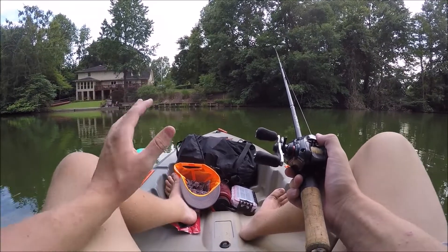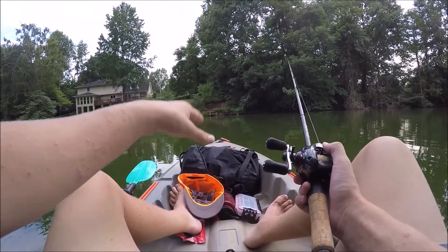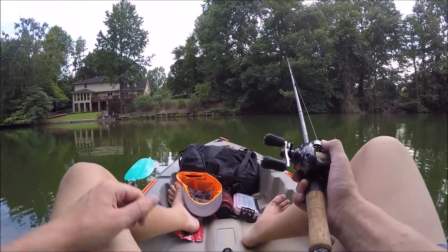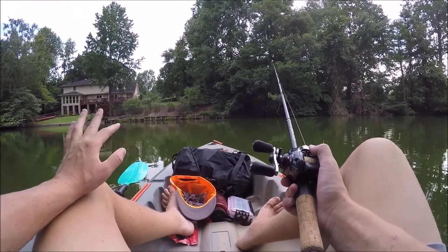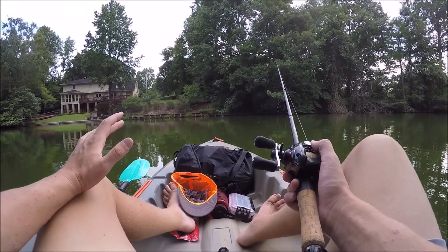Hey guys, it's Sam from Arons Outdoor, and today I am doing a little bit of fishing on this Lifetime Teton Angler 100 Kayak. If you've been subscribed to the channel, you know I got this kayak a couple months ago, and it's performed pretty well so far.